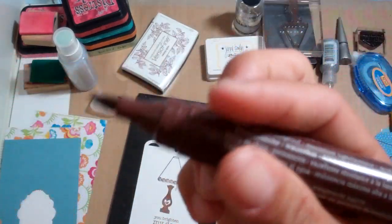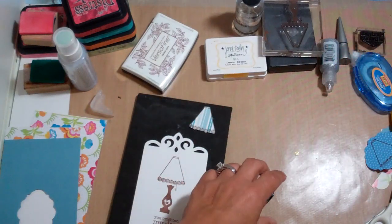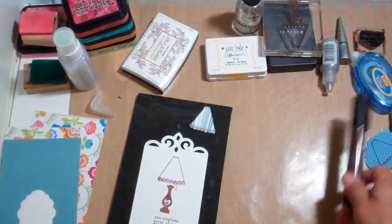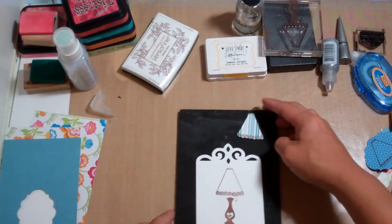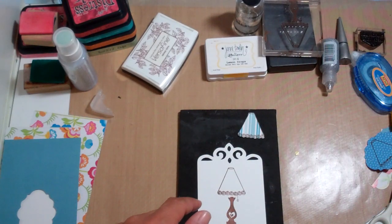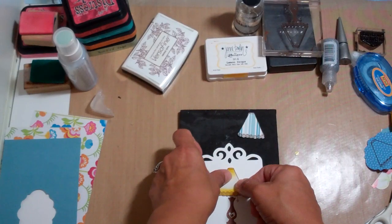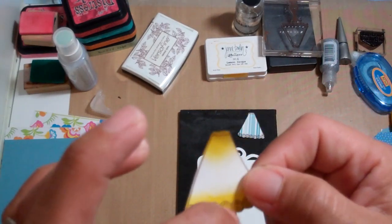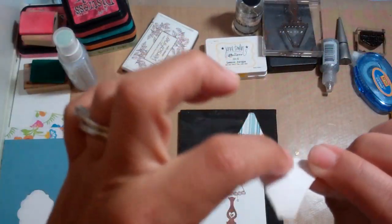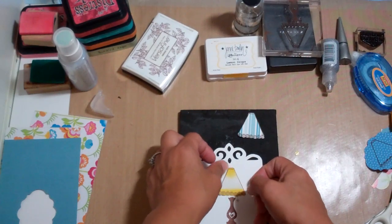And this is my new love too — these Faber Castell Artist Pens. They are India ink and they are permanent. So, awesome. Now what we're going to do is take our mask and use our Faber Castell Gelatos. All I did was I stamped this on a sticky note and then I took a repositionable glue stick and added glue to the rest of it so it would stay down.